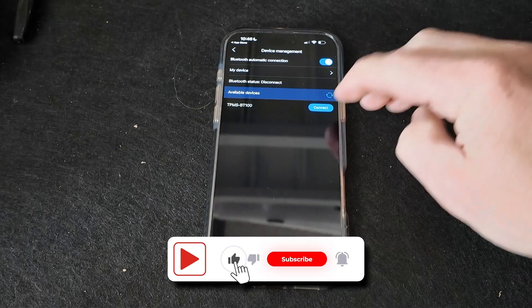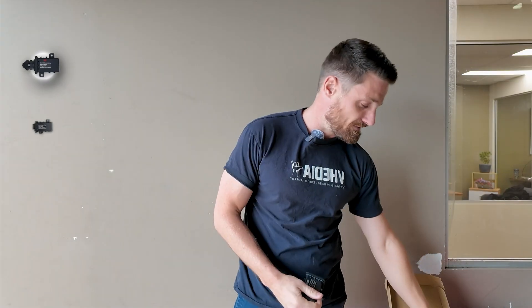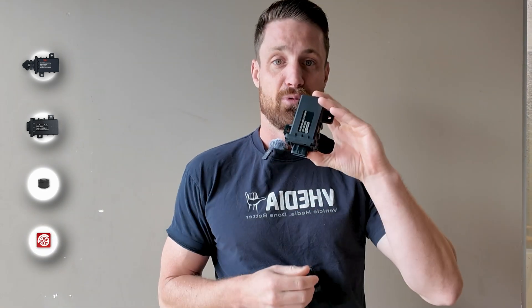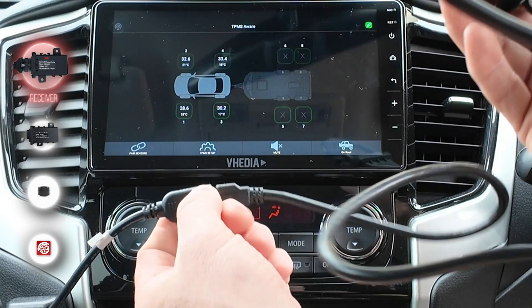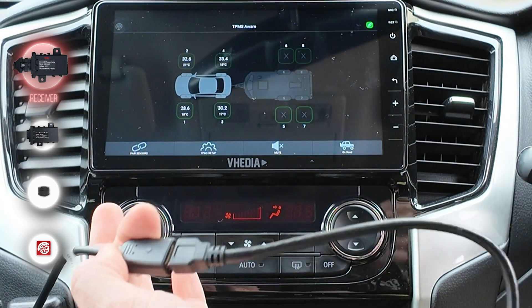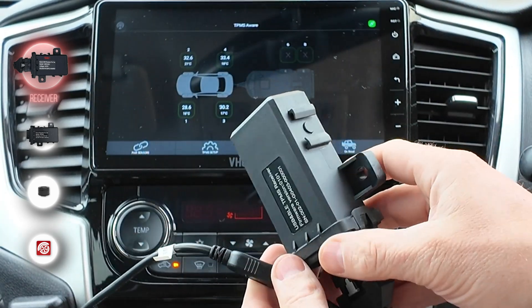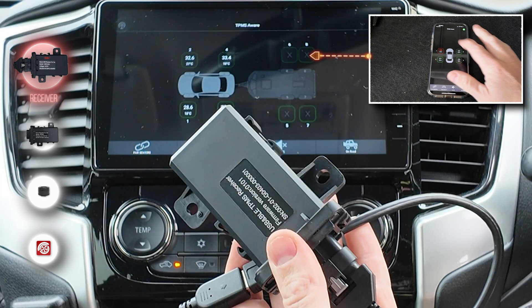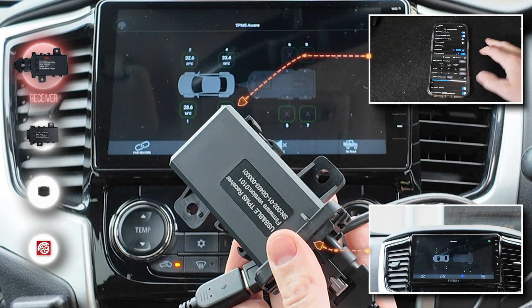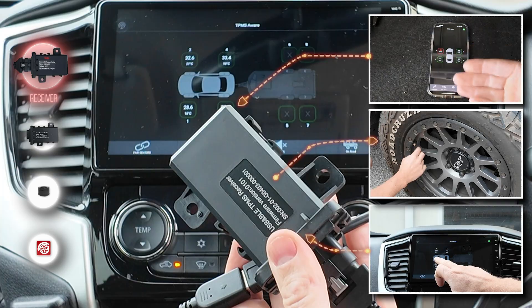Currently it won't work with any other head units, just our unit because it is our app. This little box here is our USB receiver. What this does is pick up the signal coming in from the sensors and then transfer it via USB to the head unit, or also over Bluetooth. If it's over Bluetooth, it will be going to your phone. So the phone talks to this, the head unit talks to this, and this talks to the sensors on the wheels.